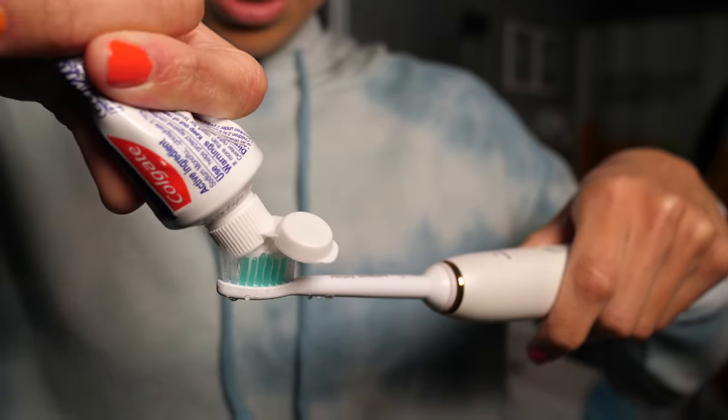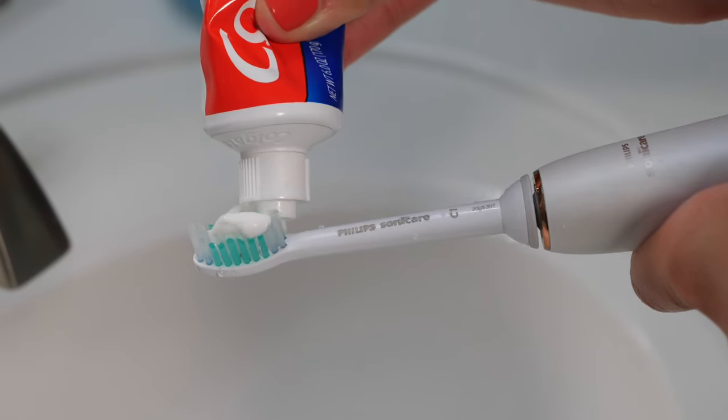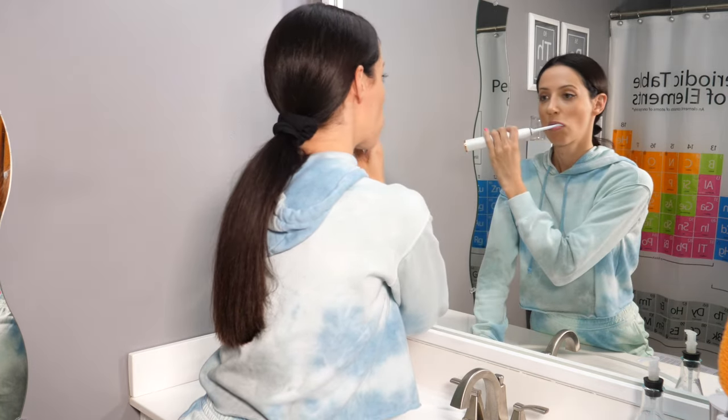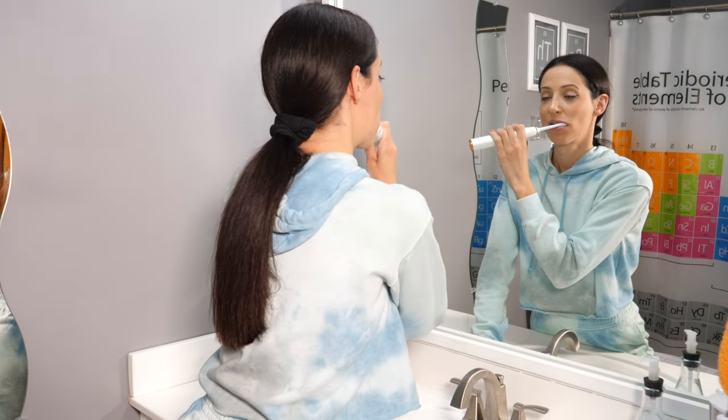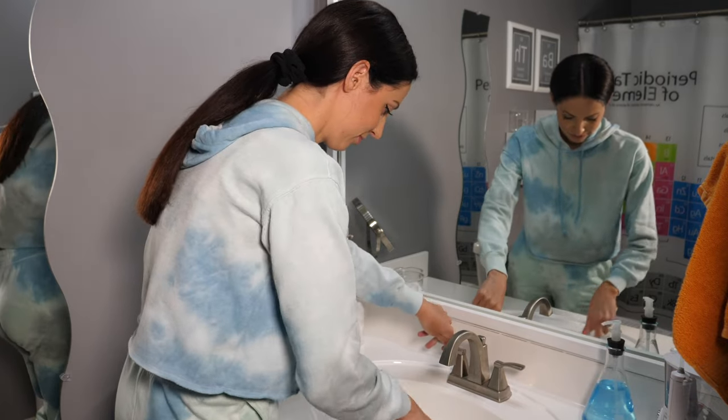I brush with whatever toothpaste I have on hand as long as it contains fluoride. Right now I'm using just a regular toothpaste with nothing fancy in it — no whitening or anything, just super basic right now. I will link all of the products I'm using in this video in the bottom bar below if you're interested.